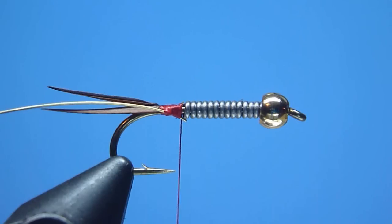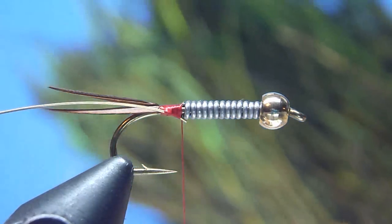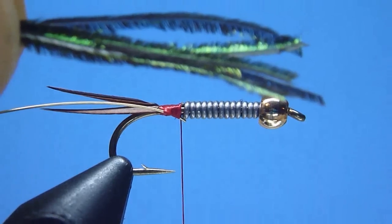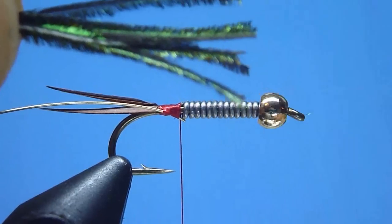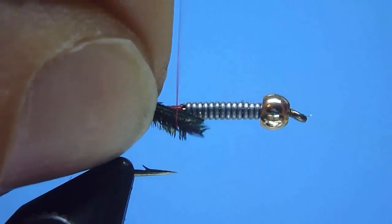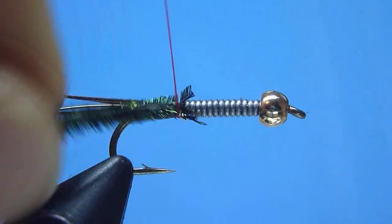Then to create this pattern's trademark naturally iridescent brown and olive coppery gold body, we'll grab in hand a nice bundle of strung peacock herl and pull from the string 4 or 5 nice long full fluffy strands. After a quick rough evening by hand and a neat tidy snip of the forward ends to even up the tips, we'll mount those herls by their fresh cut tips snugly against the hook shank at the fly's rear using a few more well-placed tight wound turns of thread.